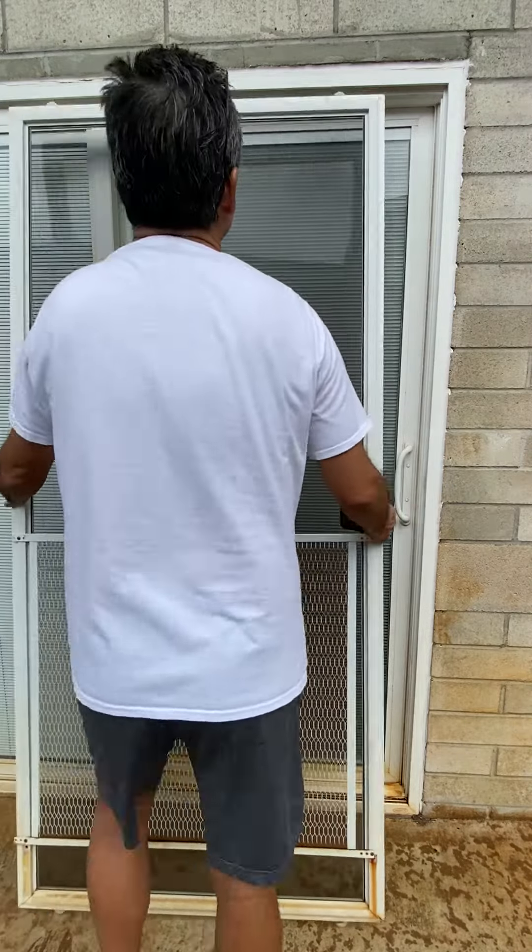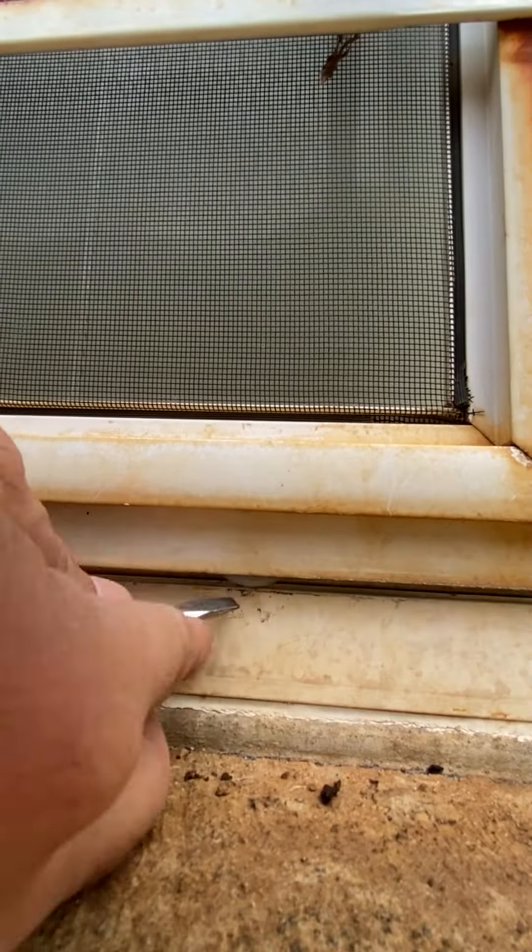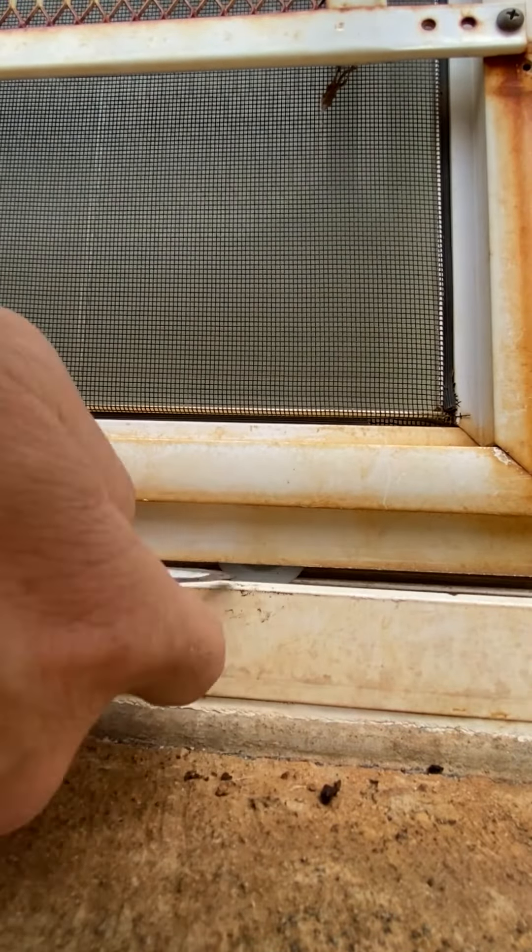After replacing the rollers, reinstall the door. You might need to use your finger or your screwdriver to lift the rollers onto the track.